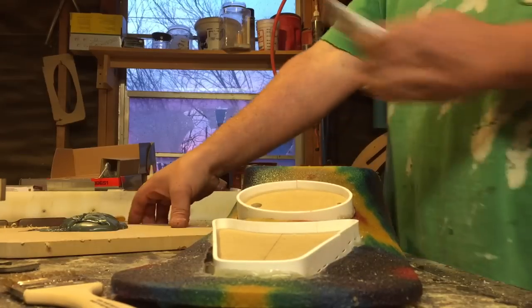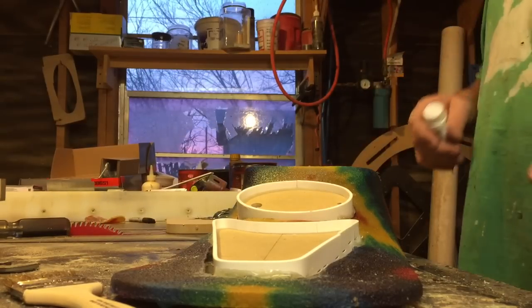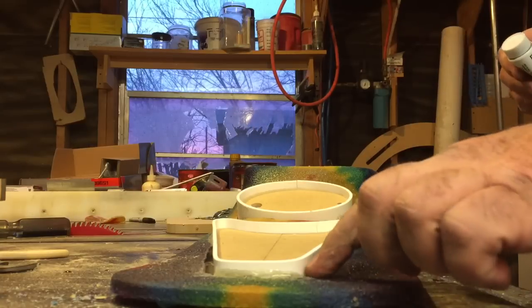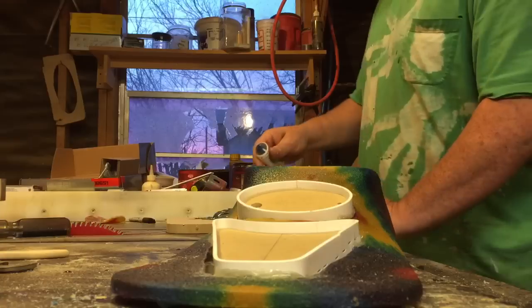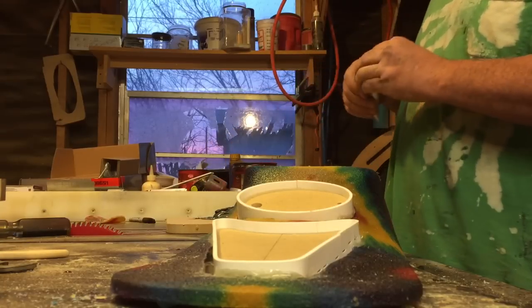Okay guys, here we go. I showed in the last video — this panel's about in the same place as it was. Here's things I've been taught: in the gap right here, whenever you have a big gap, that's where you use the kitty hair or the green bondo. I don't care what brand you use, whatever you want to use is fine.